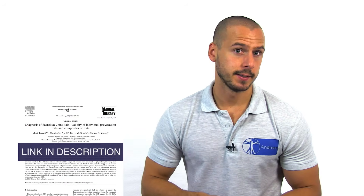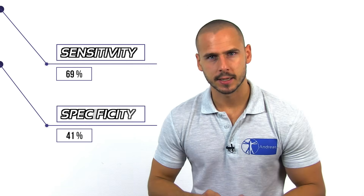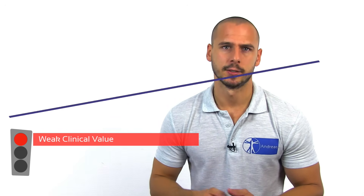As reported by Lesley et al. in 2005, the sideline compression test has a sensitivity of 69% and a specificity of 69% as well, which gives it a weak clinical value. It is advised to do this test in a cluster, which you can watch by clicking in the top right corner.